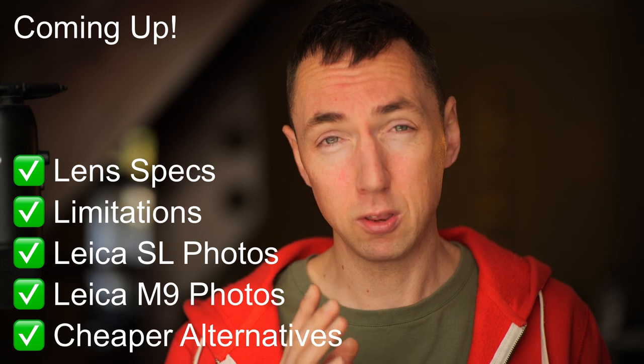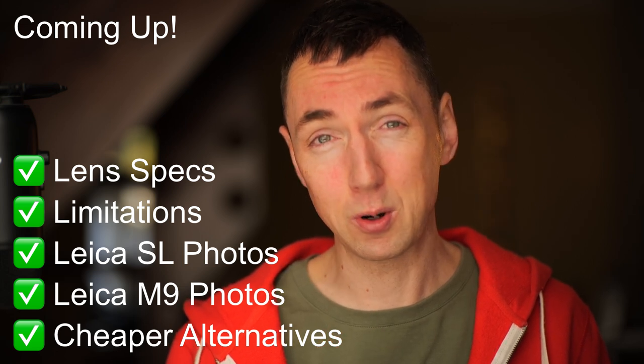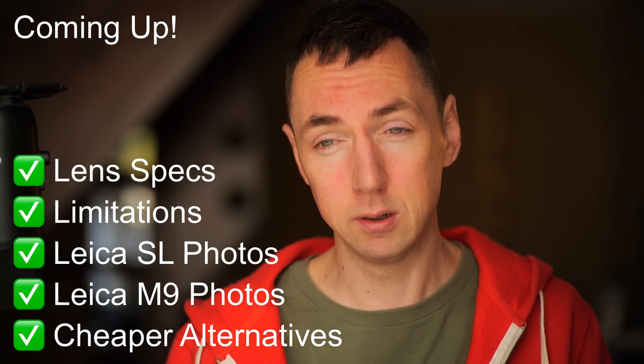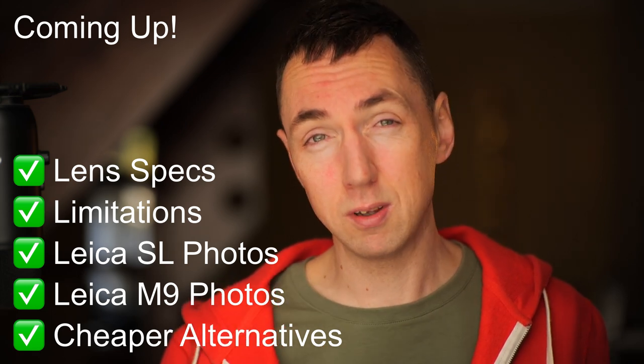In this video I'll share my thoughts on the lens. I'll show example photos using the old Leica M9 and also the more recent Leica SL camera, and I'll also talk about alternatives if you don't have £13,000 to spend on your next lens. Let's jump in.